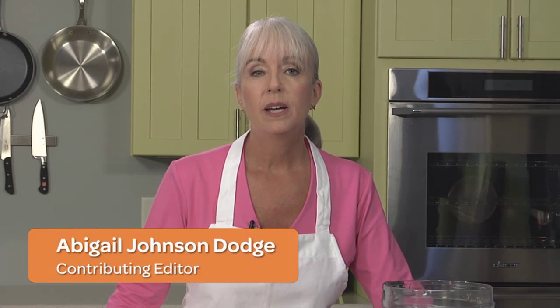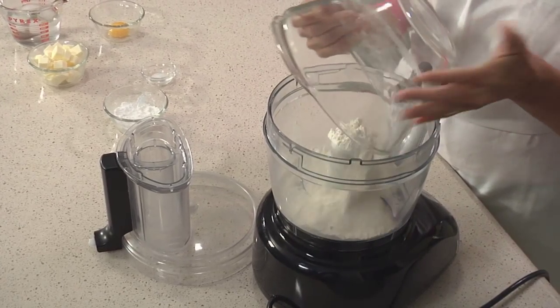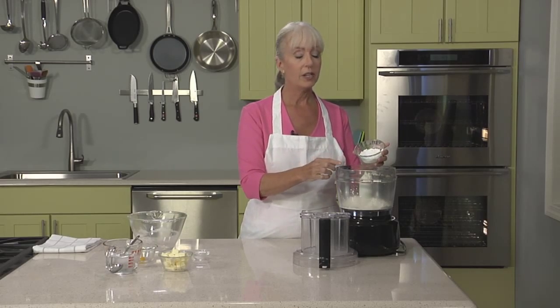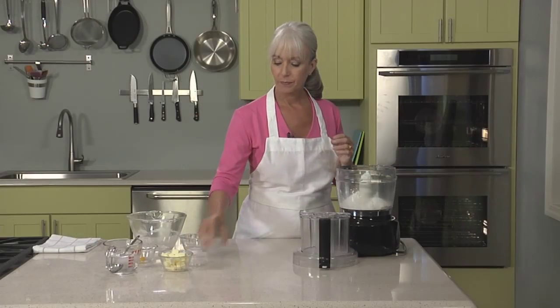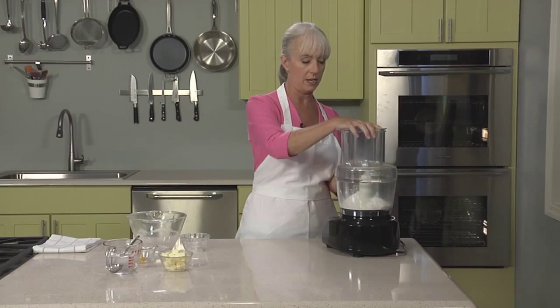Pâte sucrée is the French term for sweet pastry dough. It has more sugar in it than traditional American pie dough, and it has a tender, crumbly texture compared to the flakier American doughs. We're going to start by cutting butter and flour together. In goes our all-purpose flour, confectioner's sugar — you can see it's a lot more than American pie dough uses — and salt. We're going to pulse this together briefly just until it's combined.